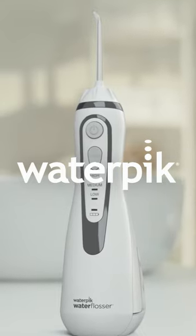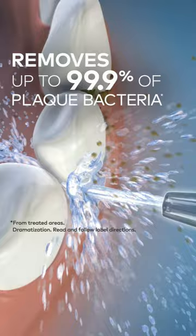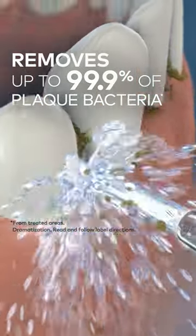Adding a Waterpik water flosser to your daily oral care routine can be exciting. I'm talking pulsating warm water. Cordless Advanced cleans deep, removing up to 99.9% of plaque bacteria.